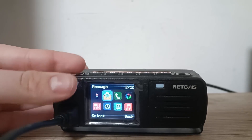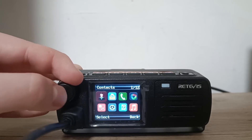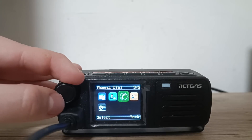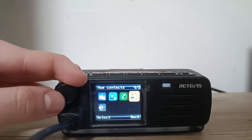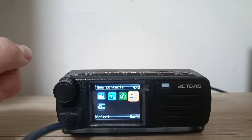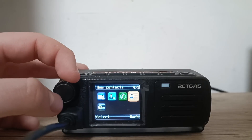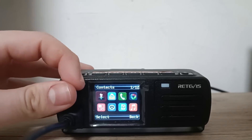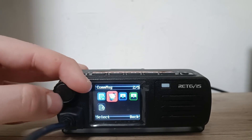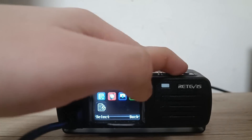So here we have Contacts and Messages. You can send messages and enter contacts — basically you can enter new contacts, and you can also download contacts from the internet — the IDs. So every time somebody keys up on the ham repeater with their ID, you can see all the information about them: what their name is, where they are from, and all extra info that they entered. When you go to Messages, you can create a message, see messages that you received, that you sent, and also messages that are in drafts.